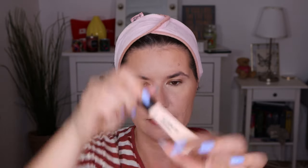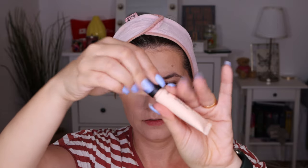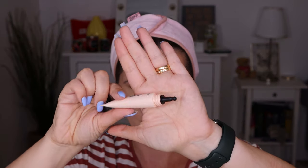I think Tati reviewed this brand — she tried a couple of products, but I only bought this one. Let me know if you want to see me reviewing this brand more. It's a light shade 2, and it comes in this plastic tube. It's not really an applicator, it's more like a squeeze tube. This is interesting — it wasn't quite what I expected.